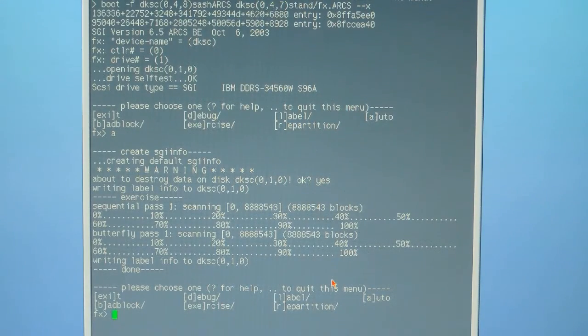After confirming, the machine will go ahead and format and partition the hard drive. You'll see a sequential pass 1 going from 0% to 100%, followed by a butterfly pass from 0% to 100%. This will take between 45 minutes and an hour and a half, depending on the size of your hard drive and how fast the machine is.